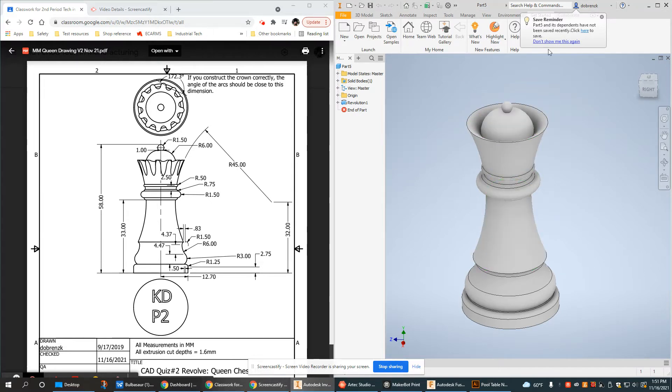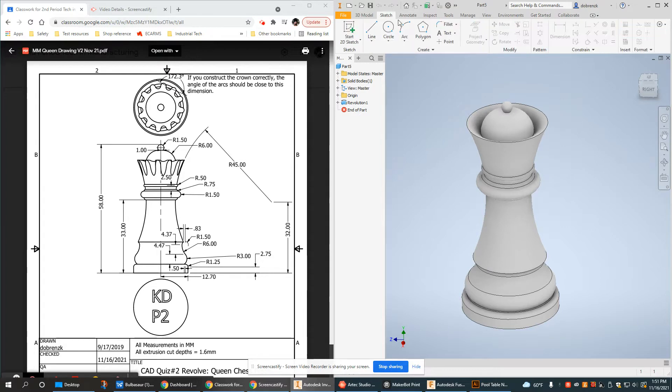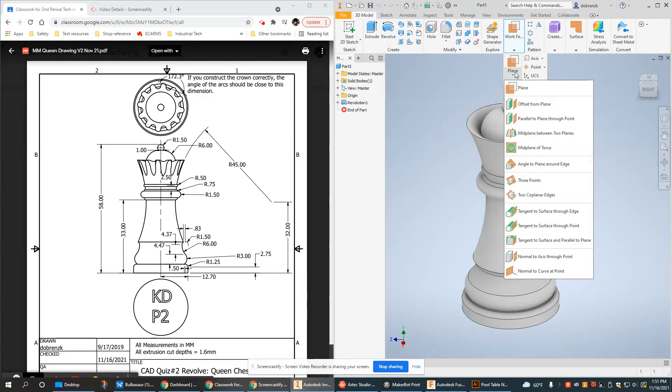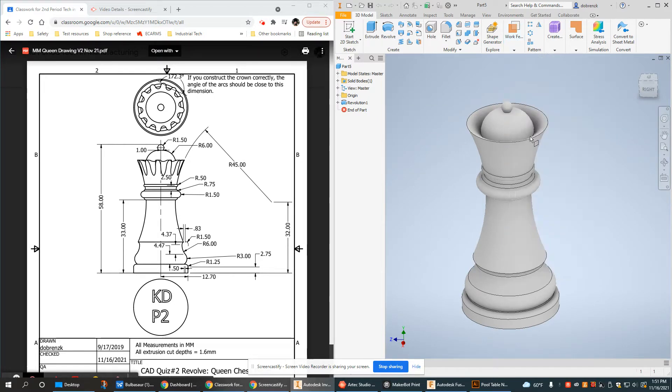The first thing we need to do is create a work plane — specifically a plane that sits above the Queen's head — and we're going to use that to cut down. To do that, we create an offset plane. I'm going to use an offset plane from the very bottom plane, which is also an origin plane. The height of this piece is 58 millimeters, so that's where I'll place it.